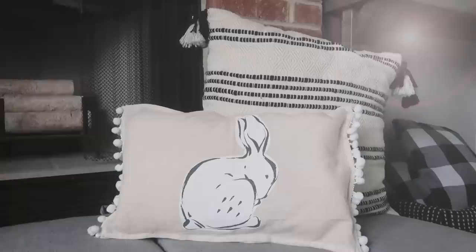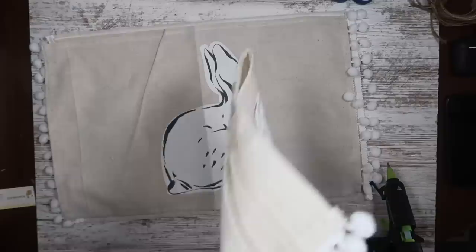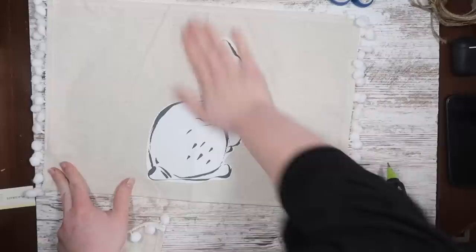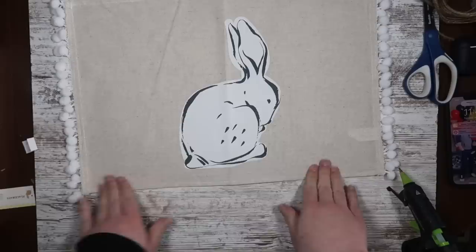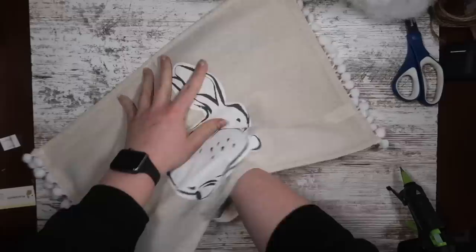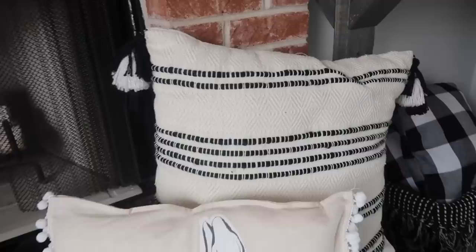Another super easy way to get cute pillows is to use placemats. I found these last year in the Target Dollar Spot, but Dollar Tree and everywhere has super cute placemats. Grab two per pillow, use the same gluing process — but instead of flipping inside out (since this one had embellishments), I just glued it right side out, stuffed it the same way, and sealed the bottom. Super easy. This would also be a cute project to add heat transfer vinyl with a monogram, last name, or 'honey bunny.' You can make these in five minutes.